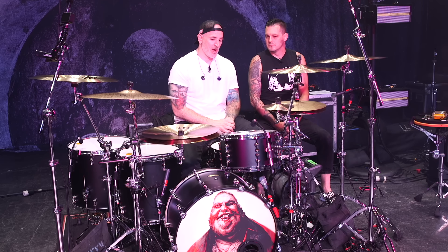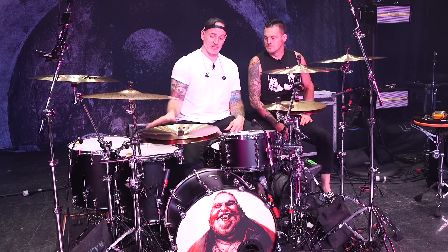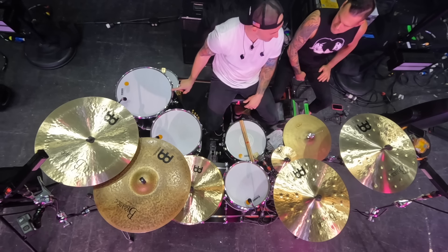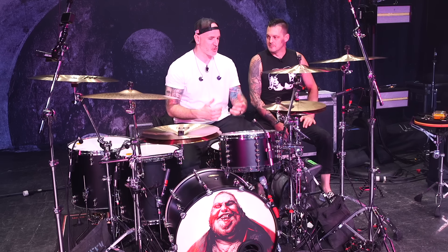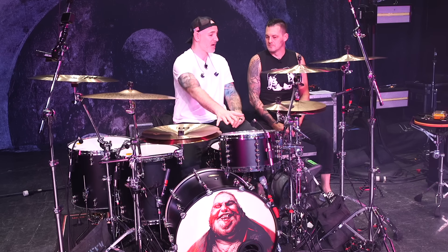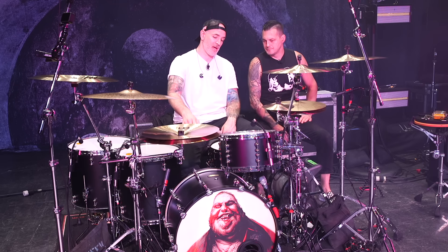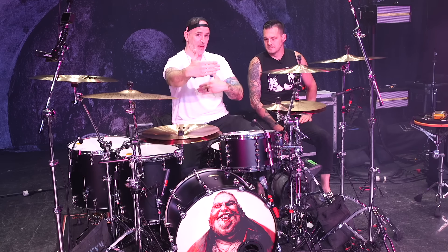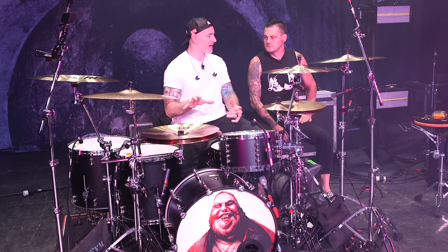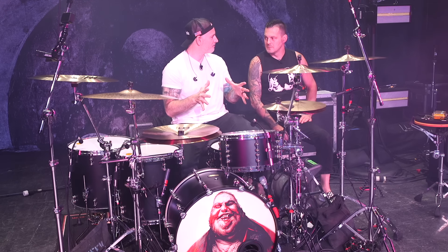We did some custom sizes. On tour I always tend to change it up. On this kit we have bigger toms based on the music we're playing — a 13 by 7, a 16 by 16 floor, and a 16 by 18 floor. Just big, boomy drums. I have such ADD when it comes to my tom sound, so you'll catch me sometimes playing a 10-inch, 14, 16, or some variation. The kick drum is a 22 by 16 — the depth is shorter than the traditional 18s. I find you get more control and more punch that way, and it's the one thing I typically don't change. The 16 depth, 22 circumference is where it's at for my sound.